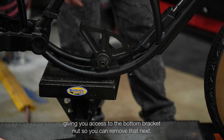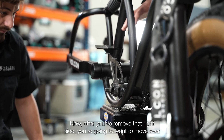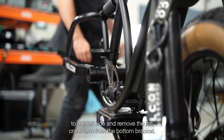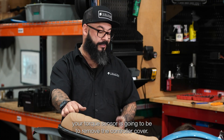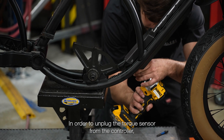Removing the chain ring assembly gives you access to the bottom bracket nut so you can remove that next. After you've removed that right side, you're going to move over to the left side and remove the left crank arm from the bottom bracket. The next step in order to access your torque sensor is going to be to remove the controller cover in order to unplug the torque sensor from the controller.